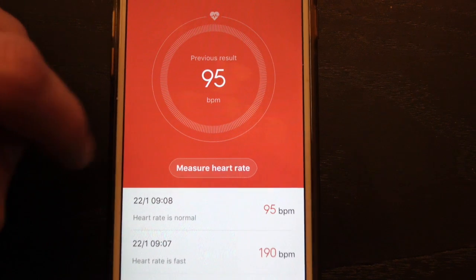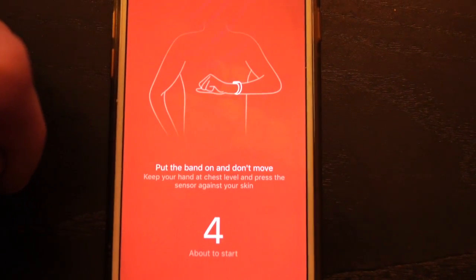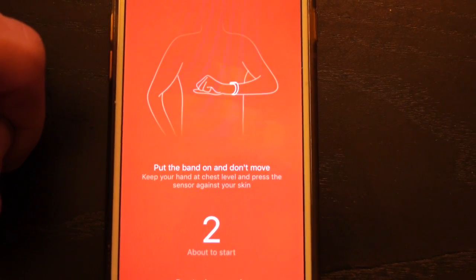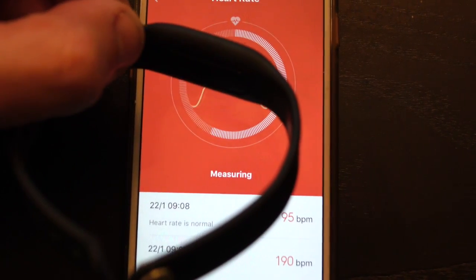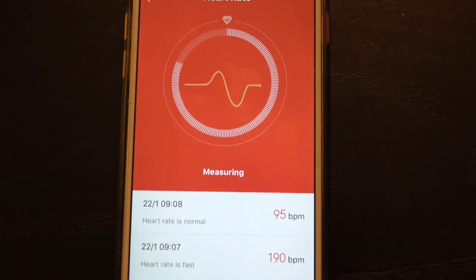You can take manual readings throughout the day, but it's not going to take automatic readings throughout the day — that's something you have to manually do. So it's a very limited product in terms of what the optical heart rate sensor is designed to do. It's basically just designed to help you track sleep and your resting heart rate.